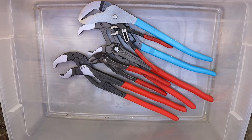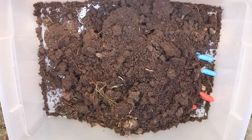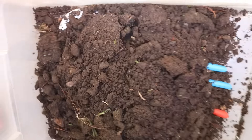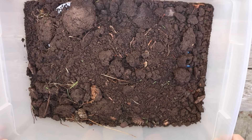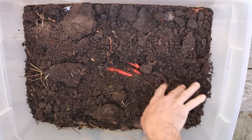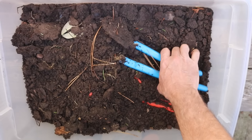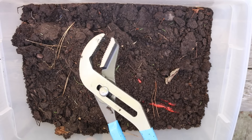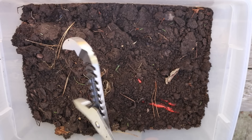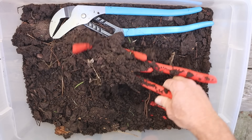So what I'm going to do is start out first — here they are. Let's go ahead and find some pliers in here. Here's some channel locks. Let's try those. They clean up pretty well. Seem to work okay.